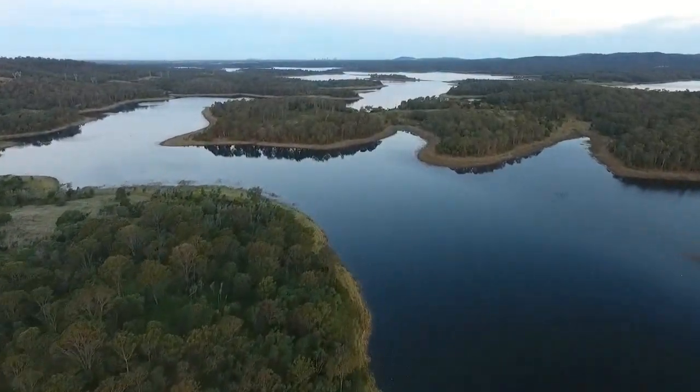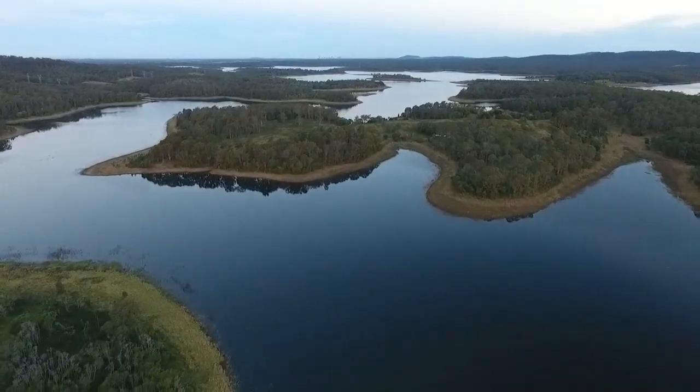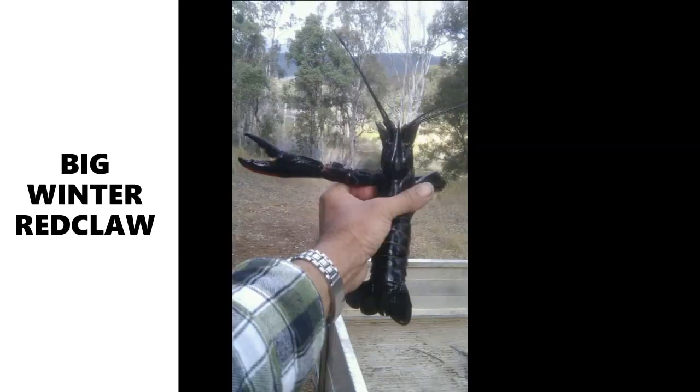Even in winter you can catch some really big red claw still. Now if you guys are up north you're going to have warmer water all year round — lucky things you are.